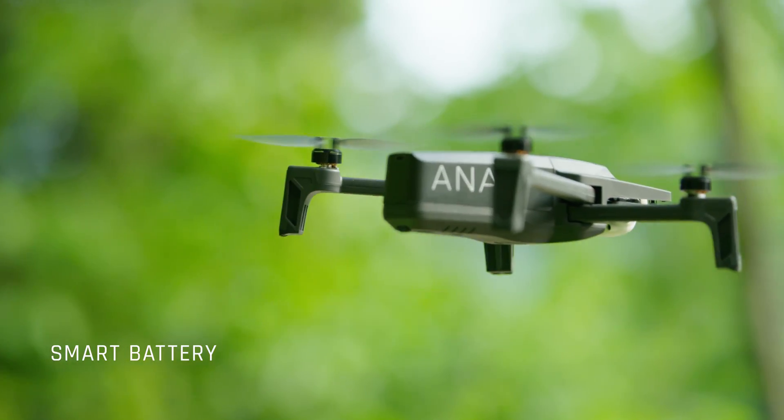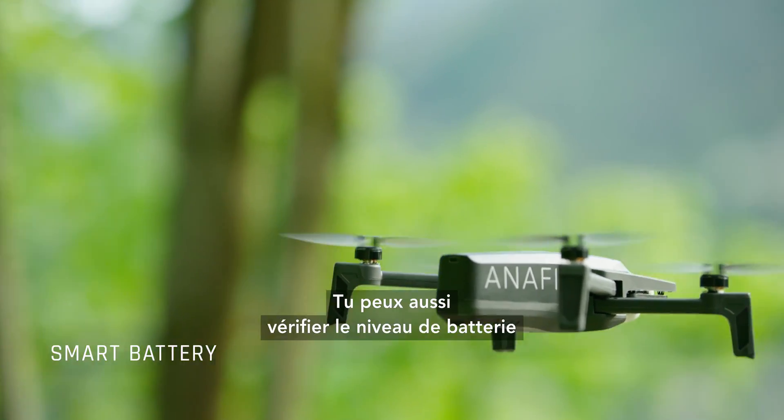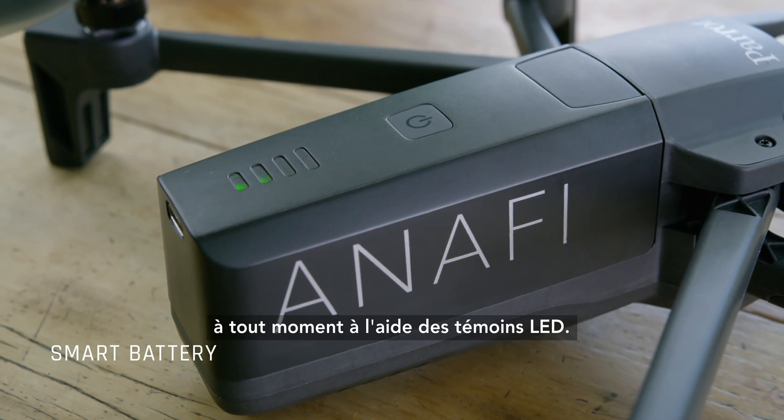The Smart Battery features sensors designed to monitor its wear and tear and optimize the battery life. You can also check the battery level at any moment using the LED indicators.